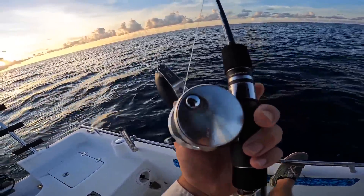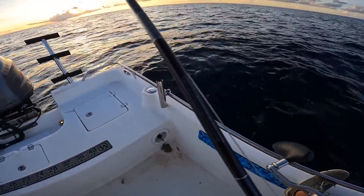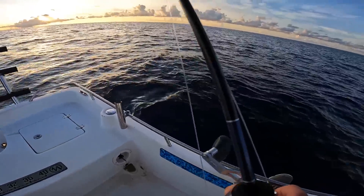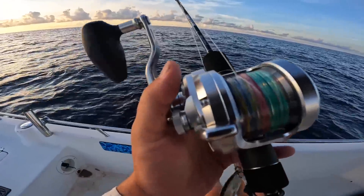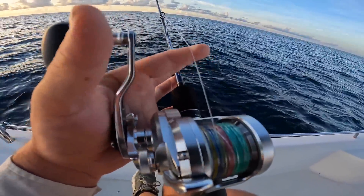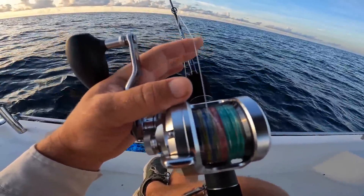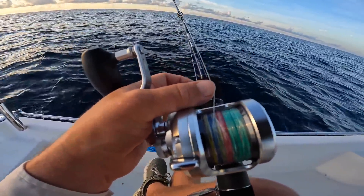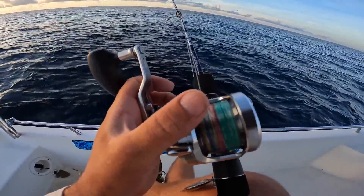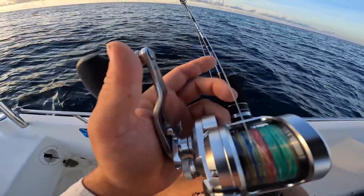This is a Shimano 150 size jigging reel on a grappler rod — the rod is actually six foot six inch, medium action, medium power — and I have it spooled up with 30 pound braid. This is a depth hunter braid with about 25 feet of 50 pound mono top shot. This is so you don't lose your jigs down in the wreck because braid is great until it touches something sharp. I tied it with an FG knot from the braid to the leader.